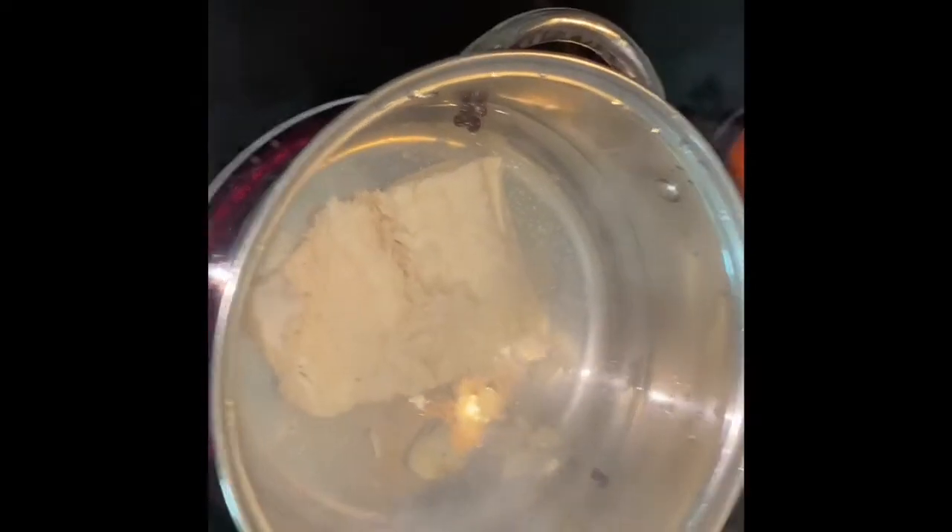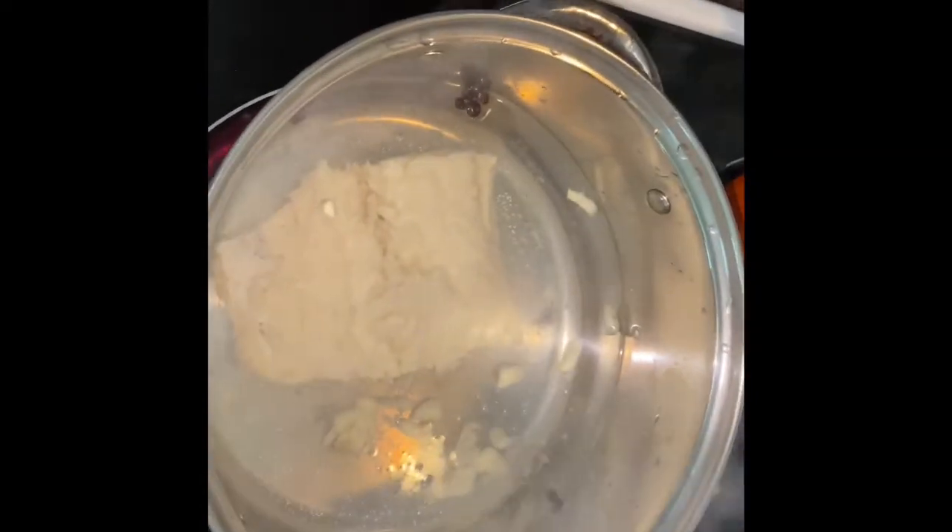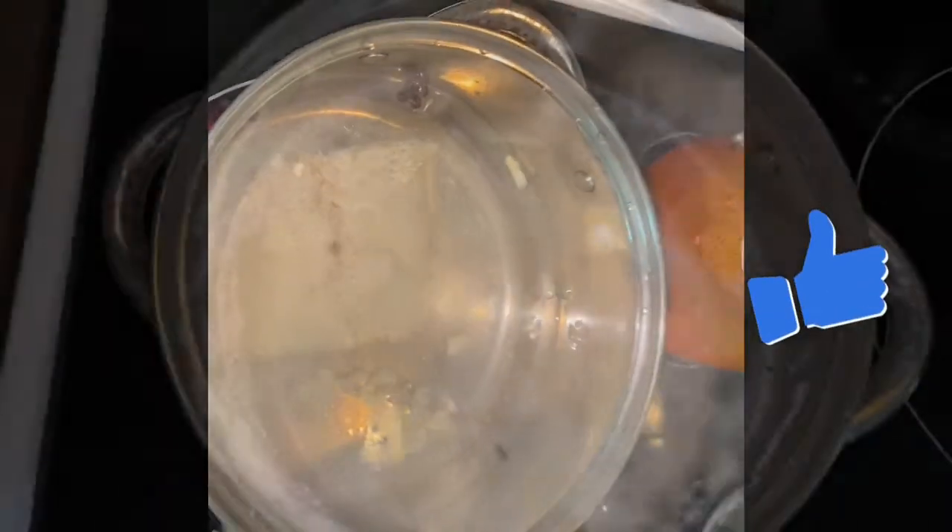So this is the salt fish boiling — probably about two minutes in, the water hasn't even boiled yet. I put some pimento seeds and some garlic in it. I'm going to let this boil up good. You can cover it if you want, but if you cover it you have to watch it — and probably even if you don't cover it, you have to watch it.